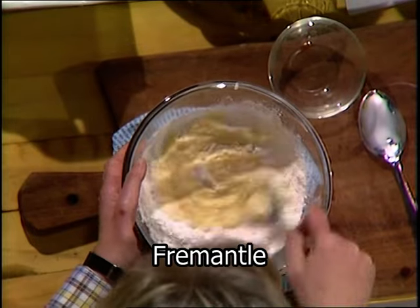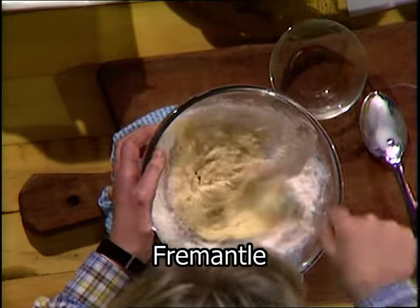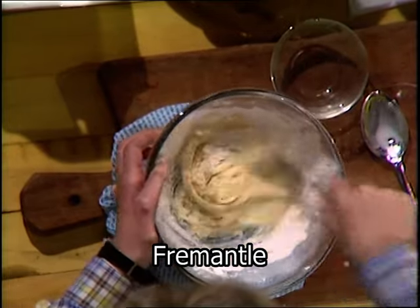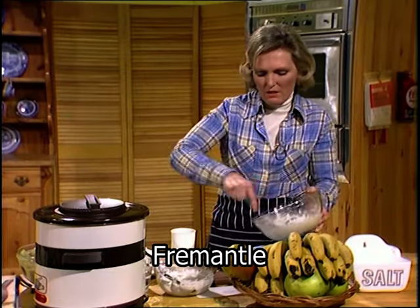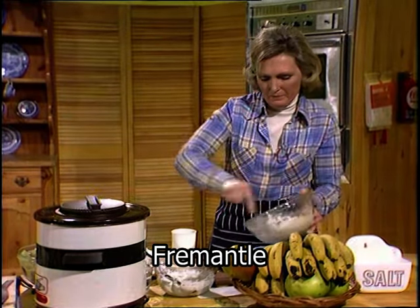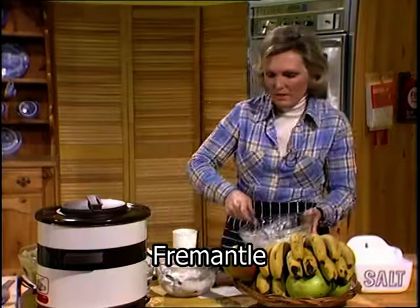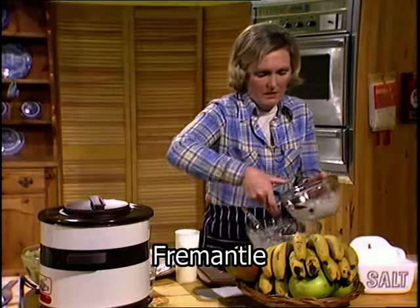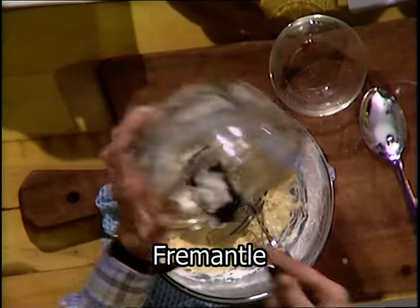The egg white is separated in order to give more volume. I've whisked the egg white and it's ready to fold in at the end. The batter wants to be thick because it's got to coat the apple. There we are — that is thick. I may have to adjust it slightly, then fold in the egg white.